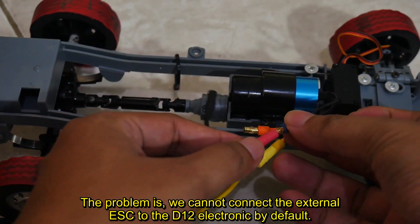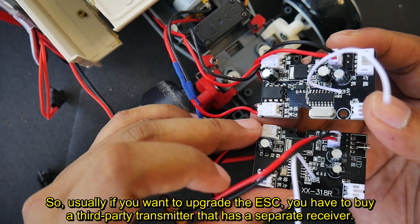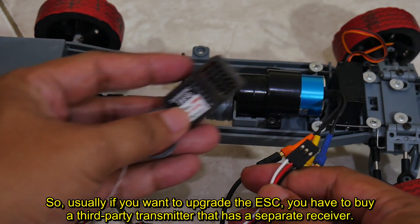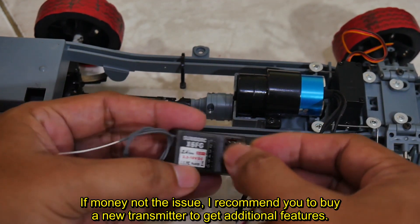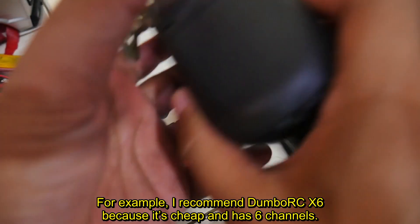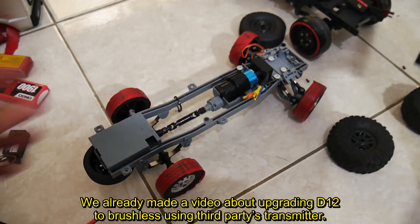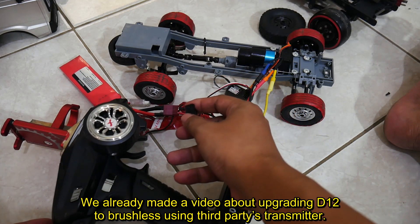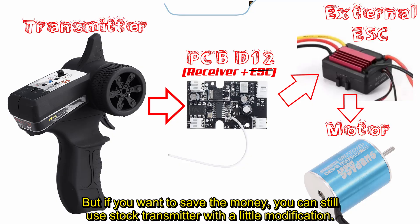We cannot connect the external ESC to the D12 electronic by default. Usually if you want to upgrade the ESC, you have to buy a third-party transmitter that has a separate receiver. If money is not the issue, I recommend buying a new transmitter — for example, the Dumbo RC X6 because it's cheap and has six channels. We already made a video about upgrading D12 to brushless using a third-party transmitter; the link is in the video description. But if you want to save money, you can still use the stock transmitter with a little modification.